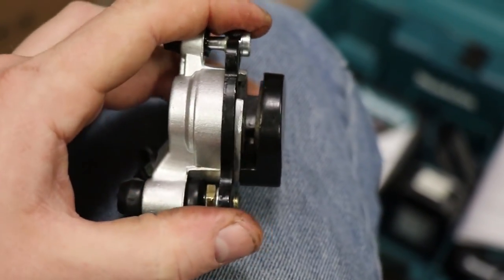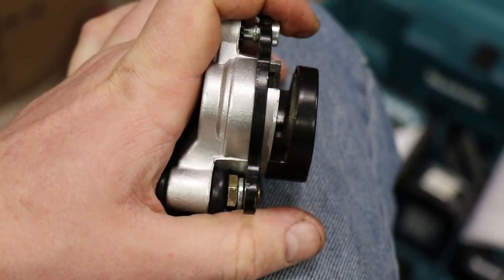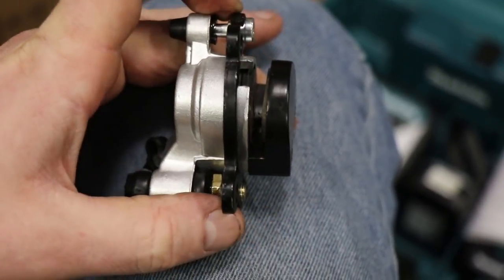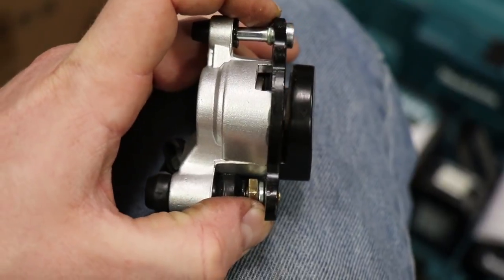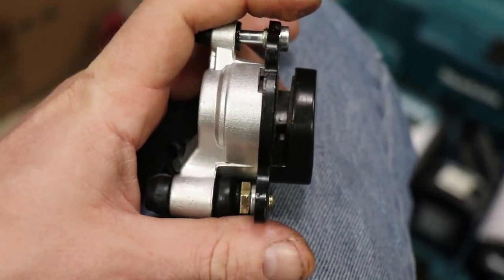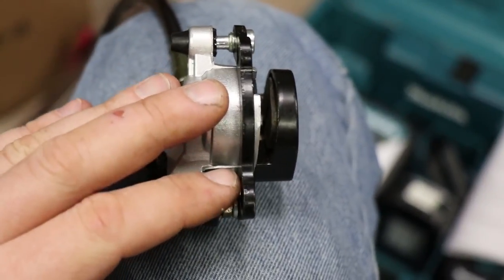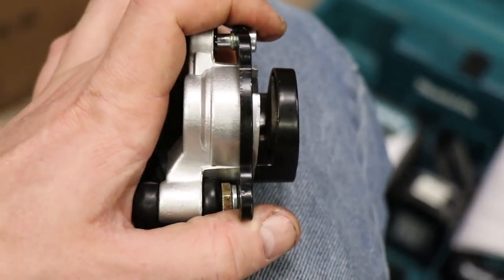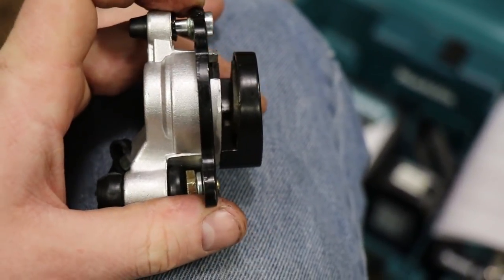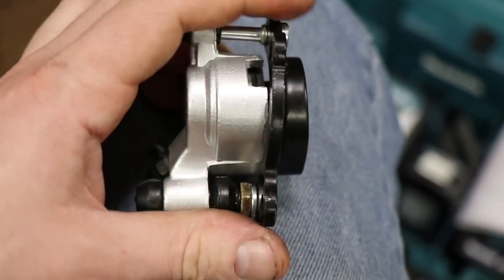So basically what you want to do is have this automatic adjuster kind of right in the middle of its adjustment range. So when you hit the brakes, it'll move just a little bit. You don't want to have it all the way lined up with this edge - you want to have it somewhere around in the middle. Because if you really slam on the brakes, this is going to automatically adjust and align your brake pad to your brake disc, and you don't want it popping out.